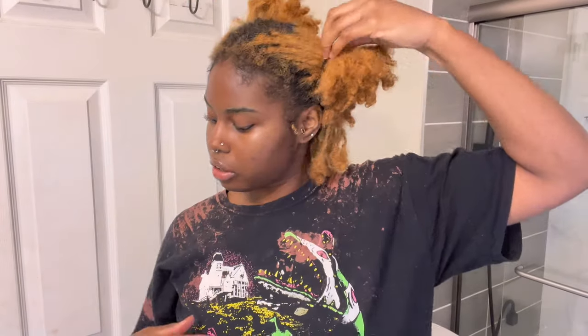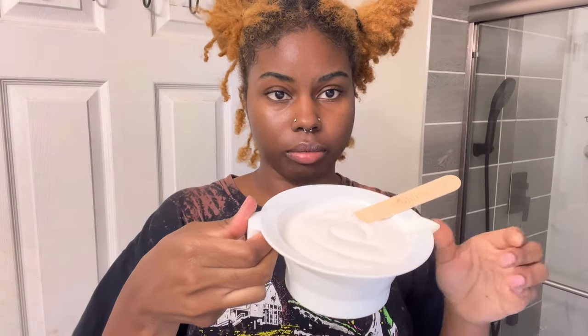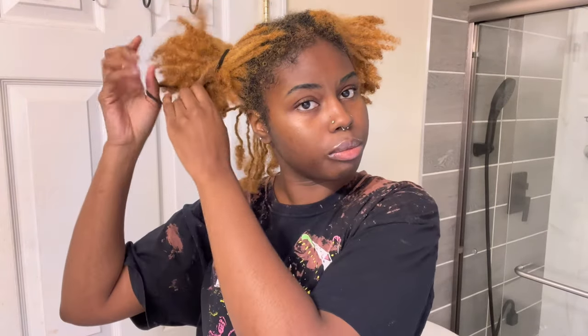I pretty much need the developer and the bleach. That might not be enough for my whole head — I know for a fact it's enough for my scalp, but I might have to make some more for the rest of my head. I'm just doing the scalp because my scalp is black and my hair is already bleached, so let's hope I don't burn my hair off.